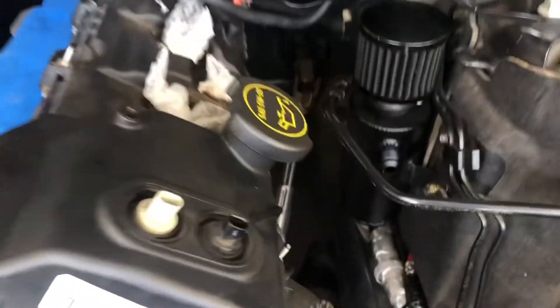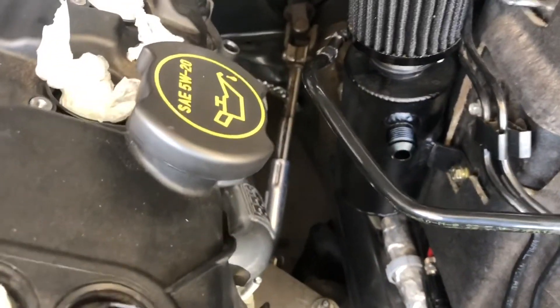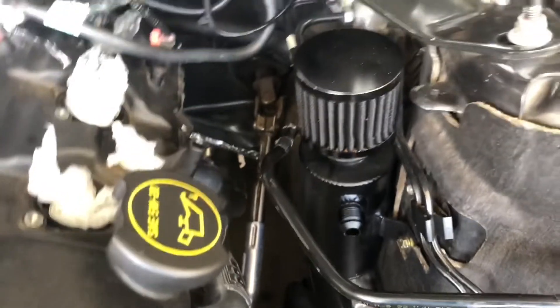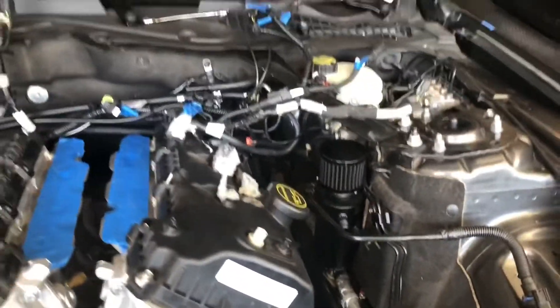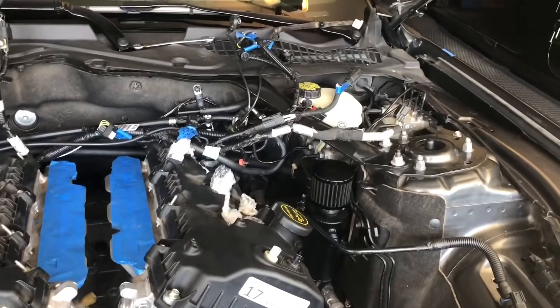I'm going to try not to remove the catch can — I think I have enough room there. If it gets damaged, it's $23 on eBay, so that's not really going to bother me.